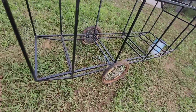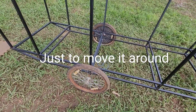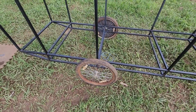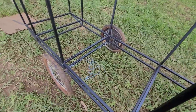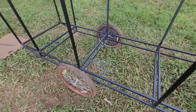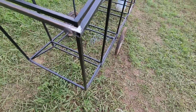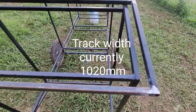I actually welded this set of wheels in place — that's nowhere near where they're going. As you know, there's two sets of wheels going in, and they're not just getting welded to the chassis like that — they're getting hooked up to suspension. I did that so it can be moved around and so I've got the proper width of the tyres.